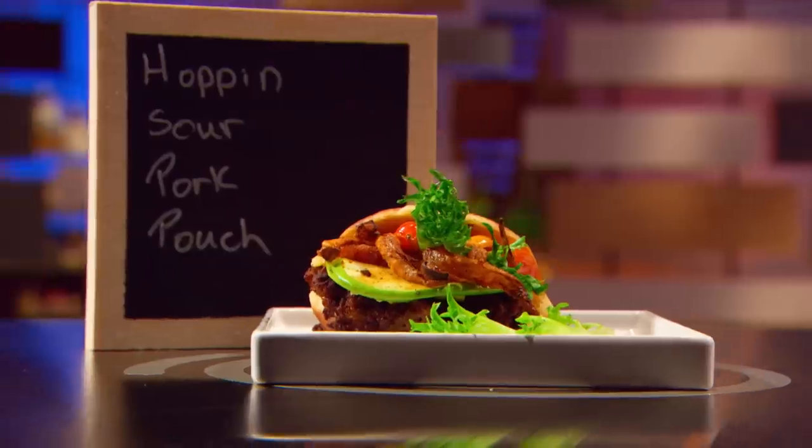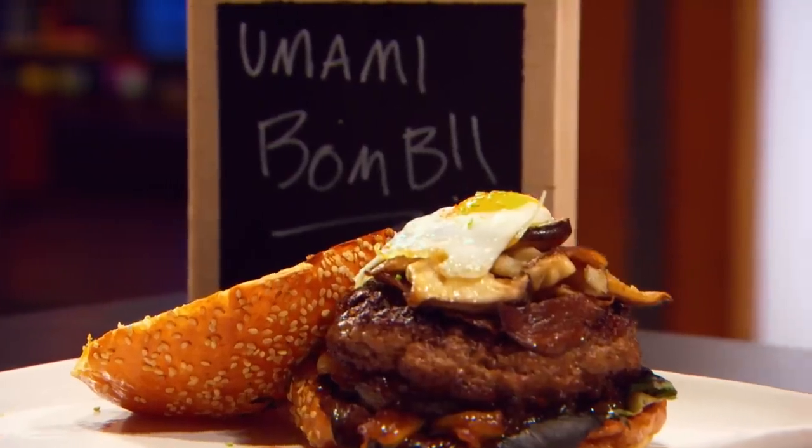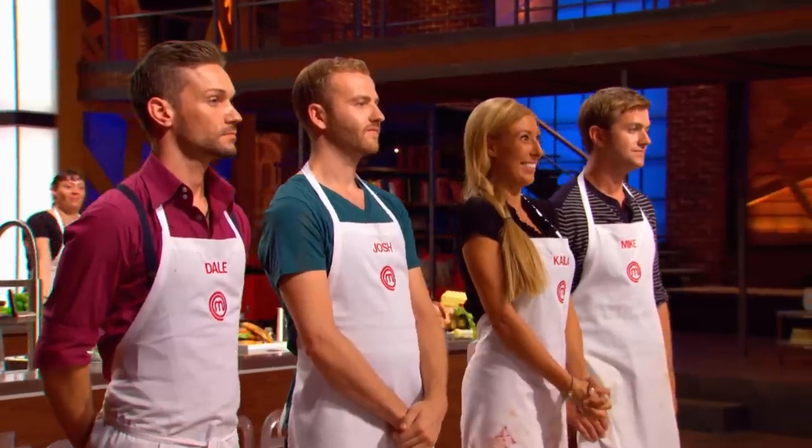All four burgers were fantastic. There was one, however, that stood out from the herd, and that burger belonged to Kayla. Thank you. Good for her for winning the challenge, but I'm not worried about Kayla. I definitely don't think she's going to be coming after me or anything.